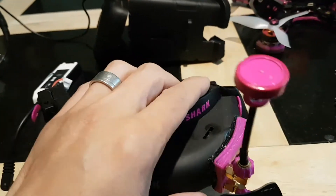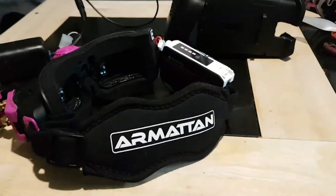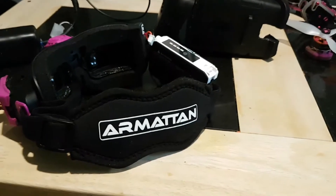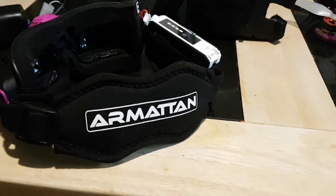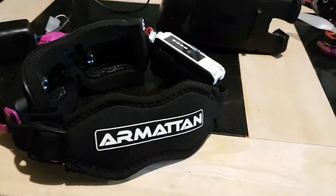I will say one thing though: if you own a set of Fat Sharks and you do not have an Armourton strap, buy one. Literally, buy one. They are so comfortable, they're brilliant. It makes the goggles feel lighter on your head and more comfortable.